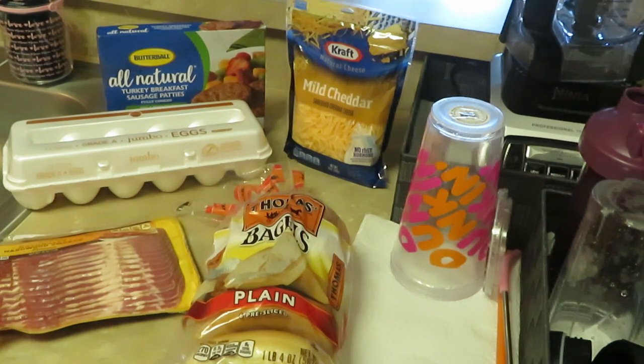I'll do the sausages first, then the bacon. Actually, I'm gonna throw the bacon in the oven — when you put bacon in the oven, put it on the bottom rack closest to the heat and bake at 420–425. It cooks real quick that way.